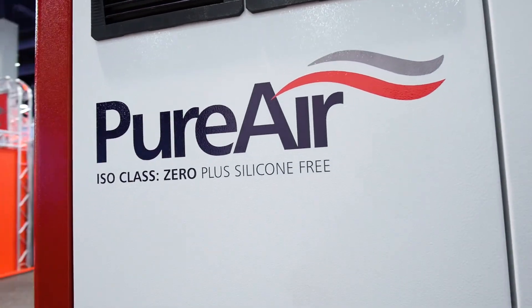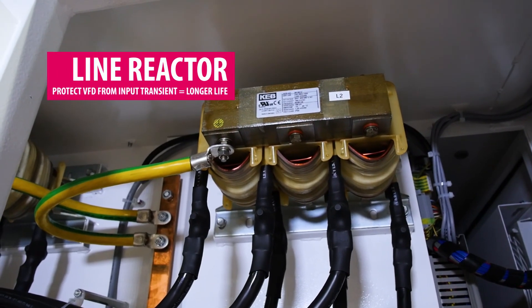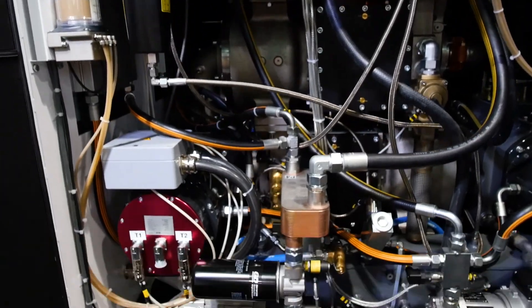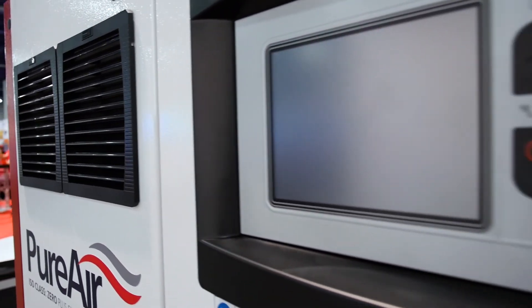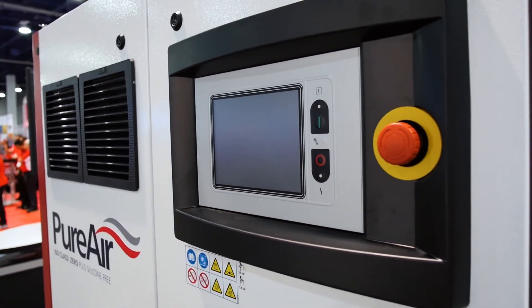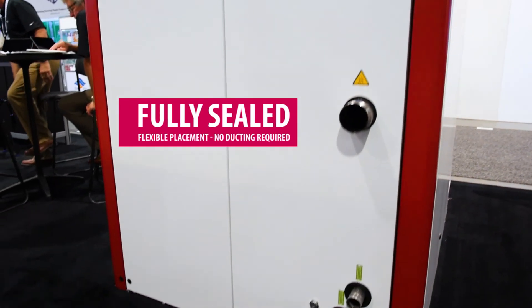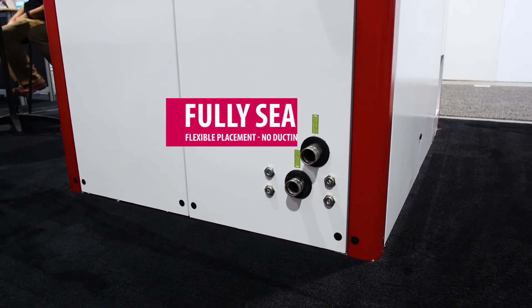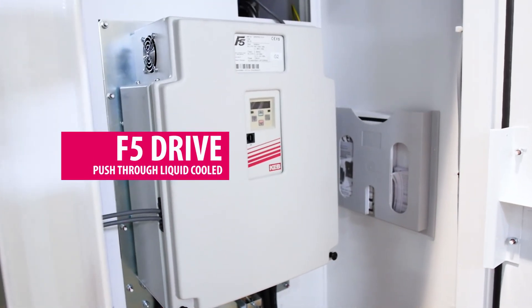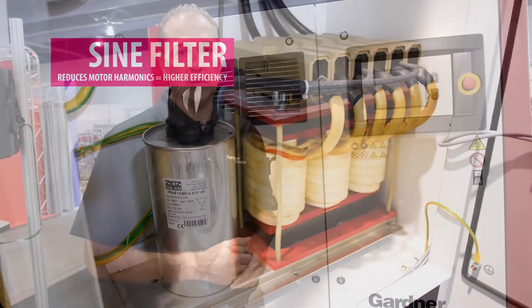The noise level is 69 dBA, and with a U75 it's 63 dBA, so it's a very quiet, point-of-use type of compressor, giving you a lot of flexibility in where you place the machine — it doesn't take up a lot of real estate. Another feature is that it is a fully sealed compressor, so we don't use any air from the outside to cool it, meaning it doesn't need any remote ducting. Again, it's very flexible for point-of-use placement.